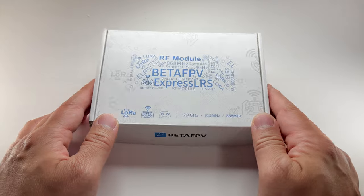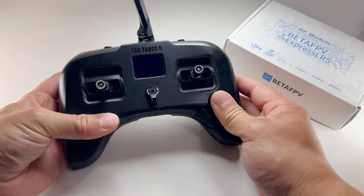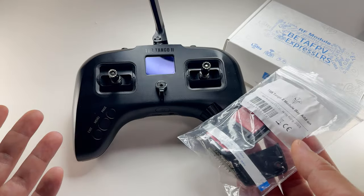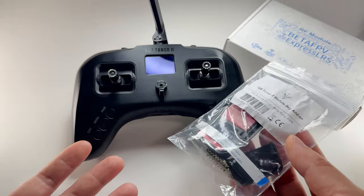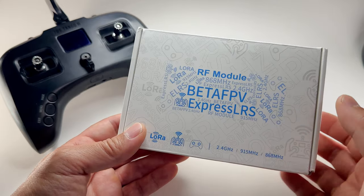The secret ninjas at Beta FPV were watching my videos and noticed this. I'm going to put it on my TBS Tango 2 here — this is completely stock. Some of you guys have already done this mod for years, but this is my first time, and this might be your first time as well.